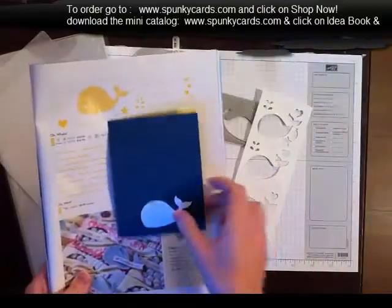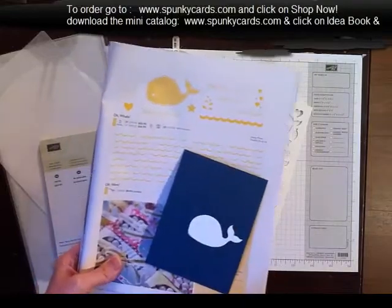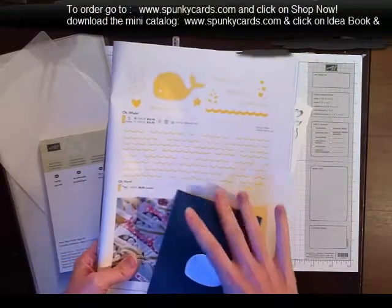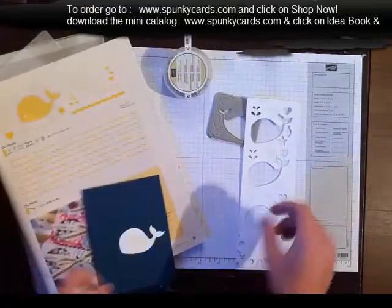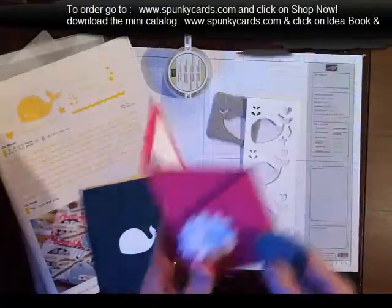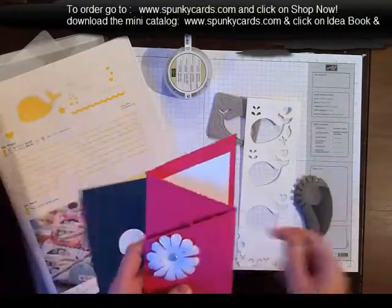It looks really, really good on dark colors. And if you want to get the matching stamp set, you can do that. I went ahead and also got the wheel — I haven't played with it much. And then one of my favorite brand new tools is the Distress tool. It's a steal — I think it's only $4.95.